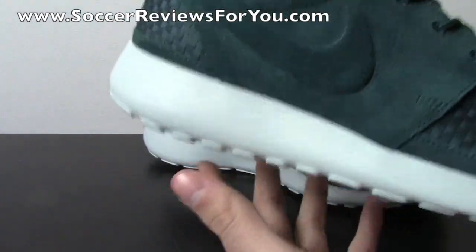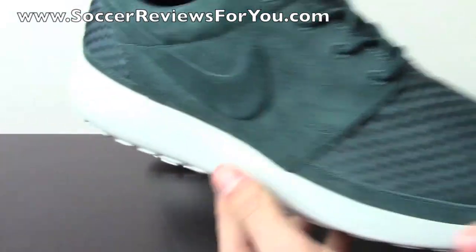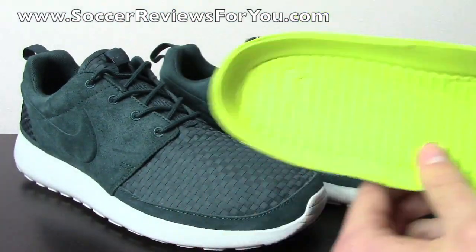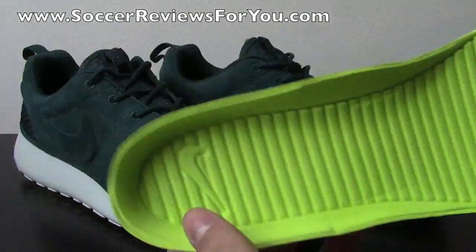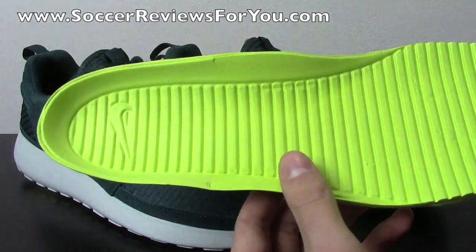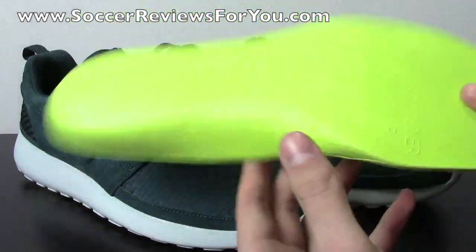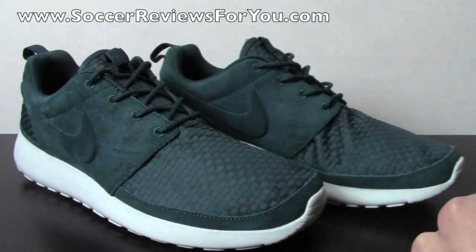It's a very minimalistic shoe designed for pretty much casual wear, not for running in or anything like that, although I'm sure you could. The insole is this volt color with little ridges going all throughout and the Nike swoosh on the heel. There's no liner, just like you'd get from the Kobe 8. It's got some good thickness to it and has some good cushioning qualities as well.